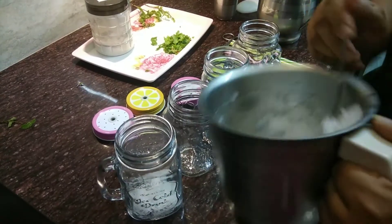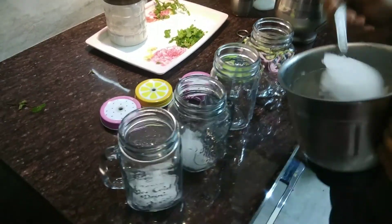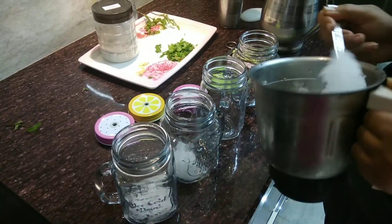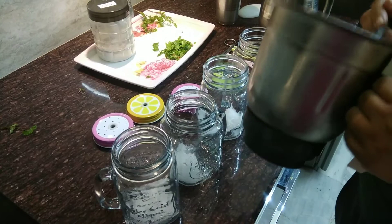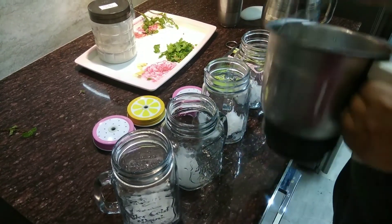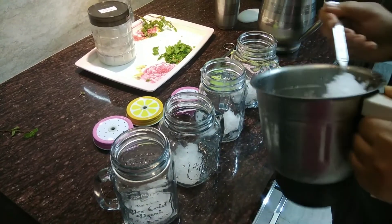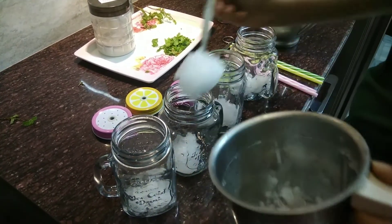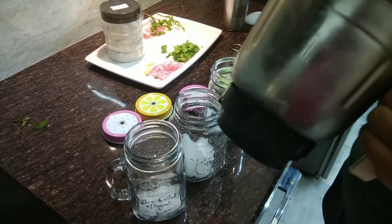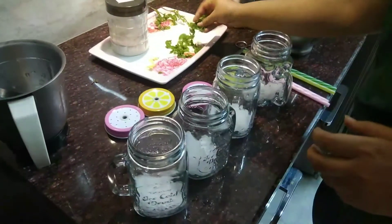Transfer that crushed ice directly into the mason jars and divide it in equal proportion. This crushed ice will give the mocktail twist to your fresh lime soda. If there is any crushed ice left, you can transfer it equally to all the jars.